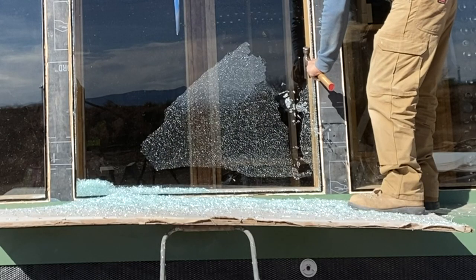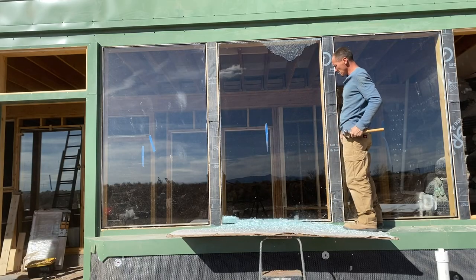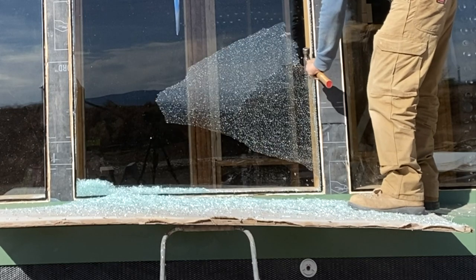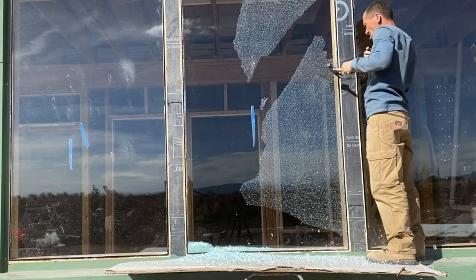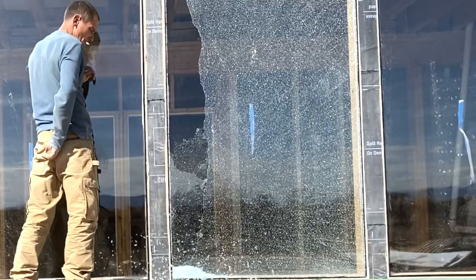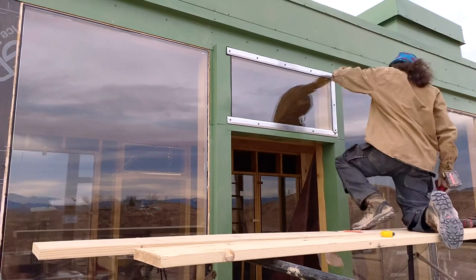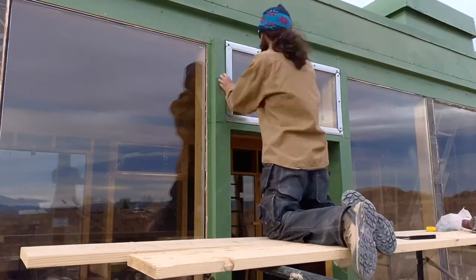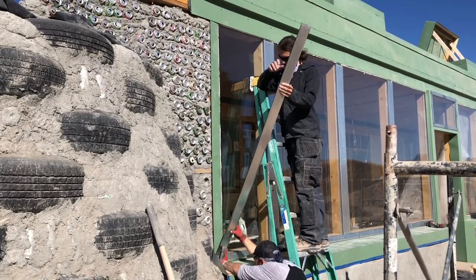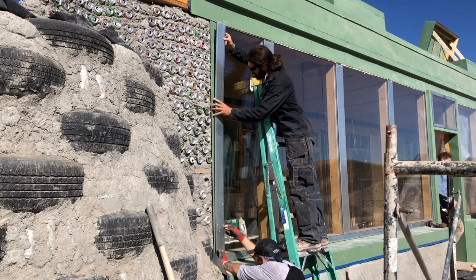Now let's watch that again in slow-mo. This set us back slightly when it came time to install the mullion caps, a frame of thick metal that waterproofs the windows. Once the mullion caps are set, the windows are sealed — however, with the pane broken, we had to wait to finish the job.